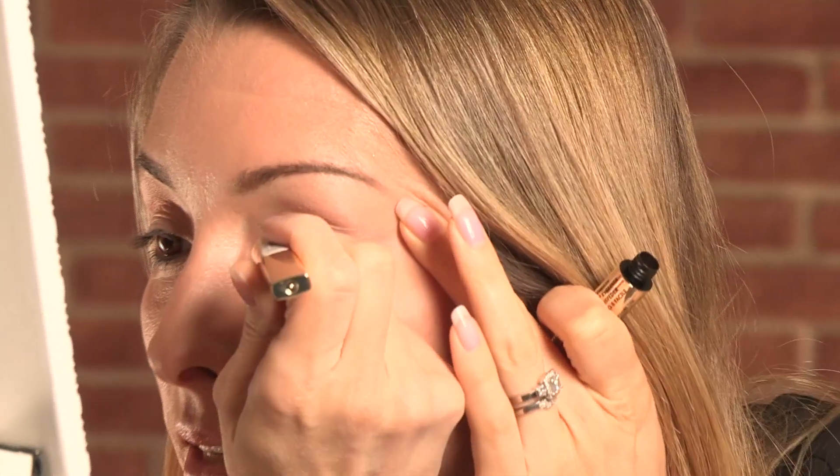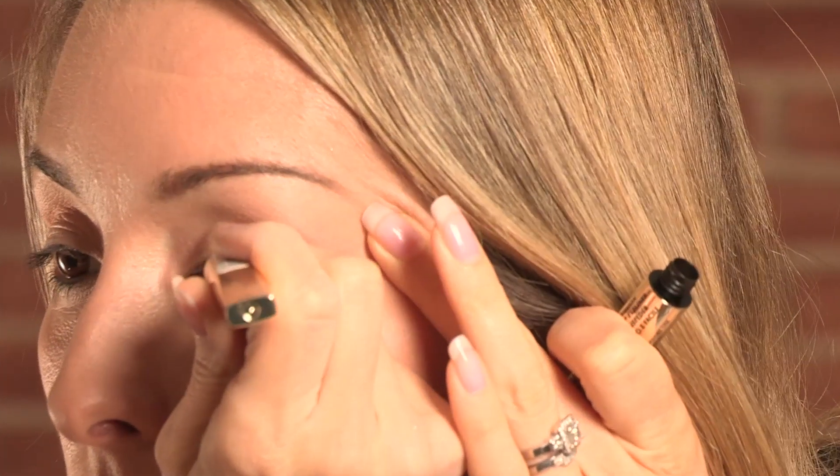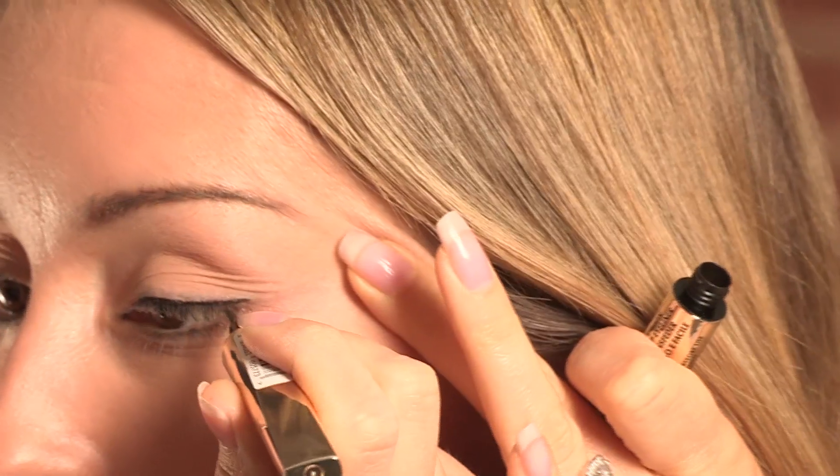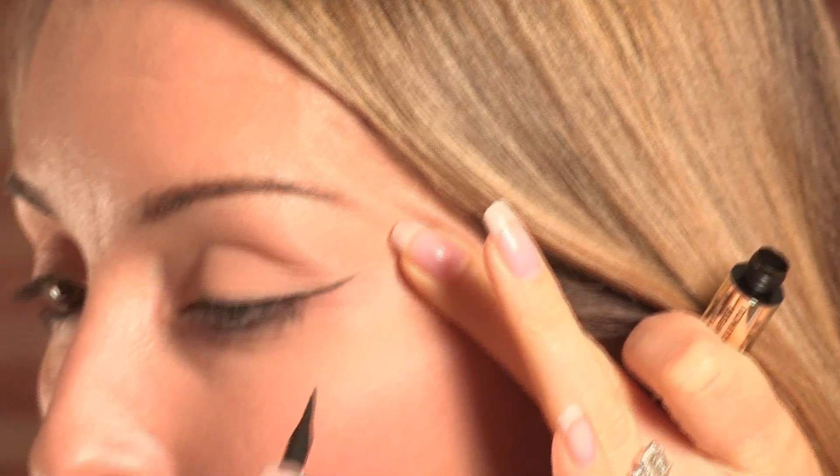The best thing about it is it is literally so easy to use. I just literally done a nice thin line along my eyelid and you'll notice that I'm pulling the skin, because that's actually going to give you a really nice smooth line.